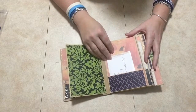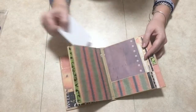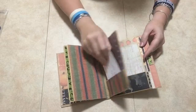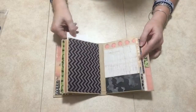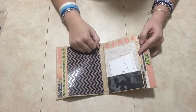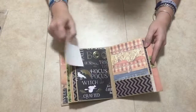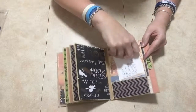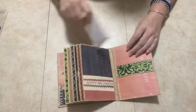There's another pocket here, and of course a pocket up here — left that blank. Another pocket and a pocket up here again. It's just the same repetition all the way through, with pockets on each page and a pocket up top.